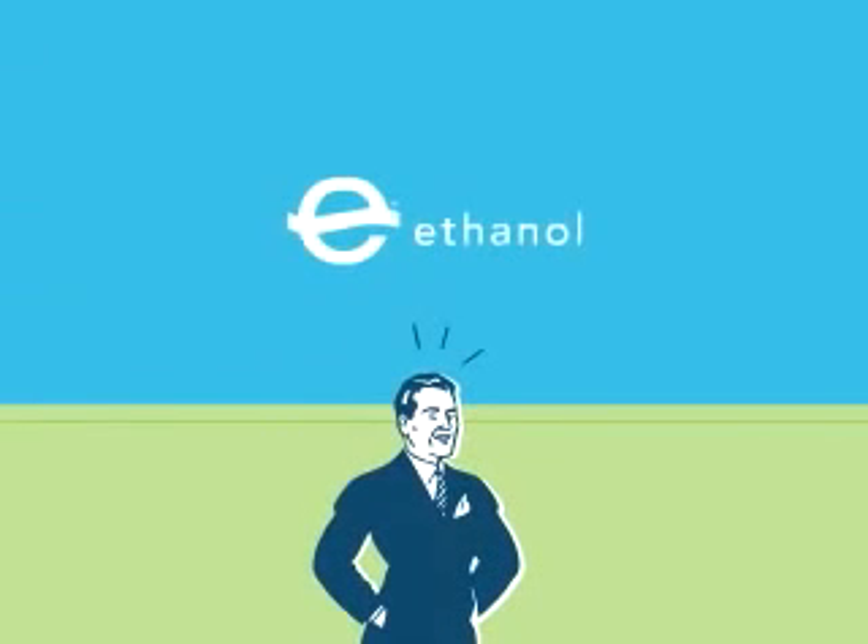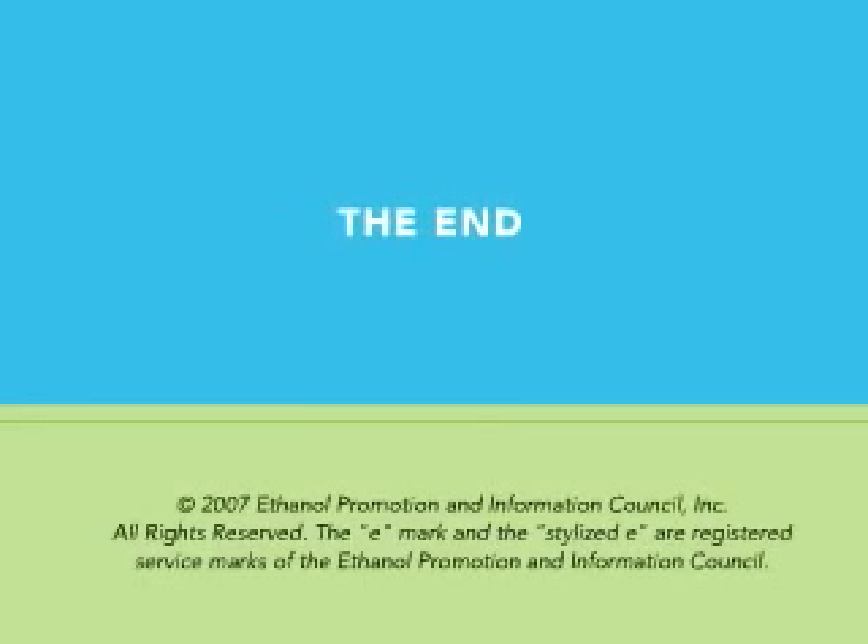And to think, it all started with corn. To learn more, visit our website at www.drivingethanol.org.